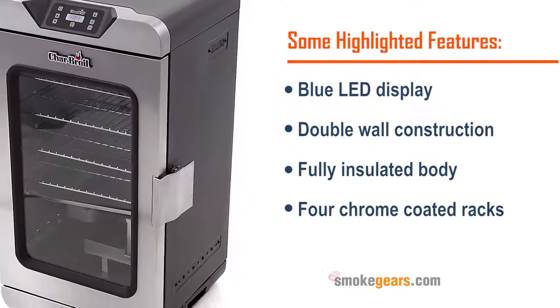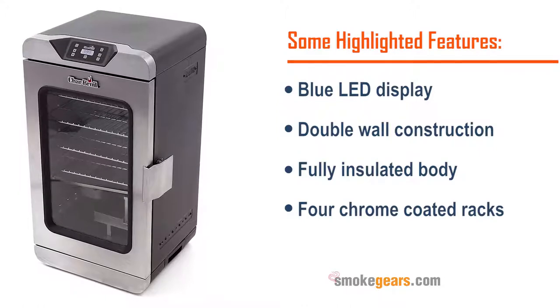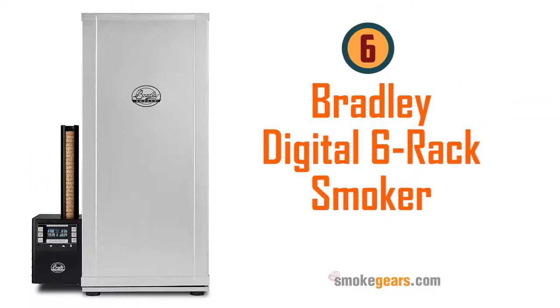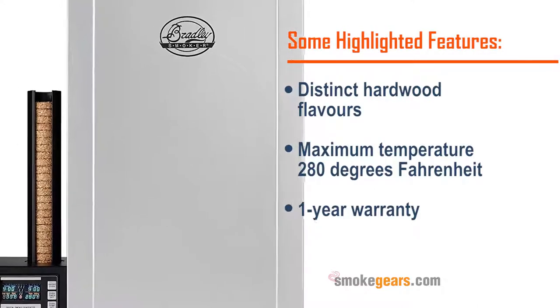Number five: Char-Broil deluxe digital electric smoker. Highlighted features: blue LED display, double wall construction, fully insulated body, four chrome coated racks, large stainless steel locking latch.